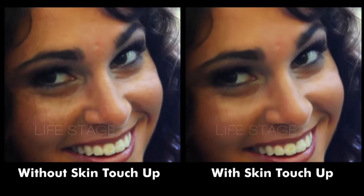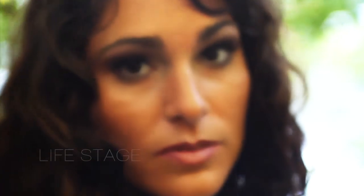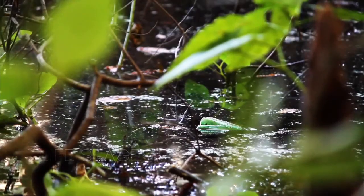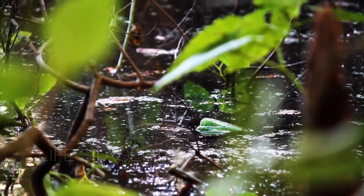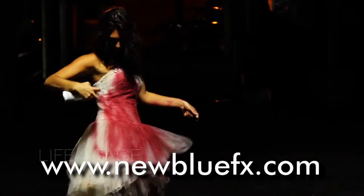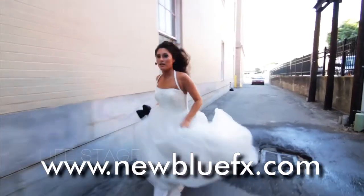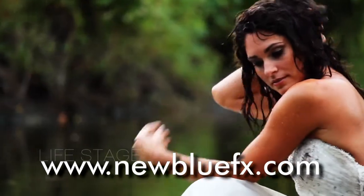And there you have it. With Skin Touch Up in Video Essentials 4, you really will say, 'I'm ready for my closeup.' Well, maybe it's better I didn't go into comedy. For more information about Skin Touch Up and the other Video Essentials 4 plugins, or to see more tips and techniques tutorials, just go to www.newbluefx.com.